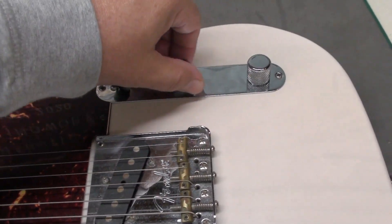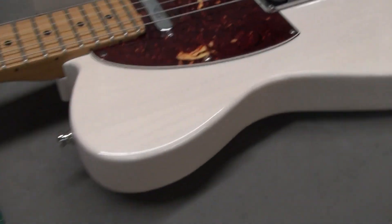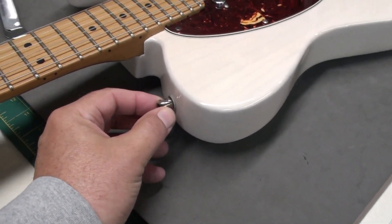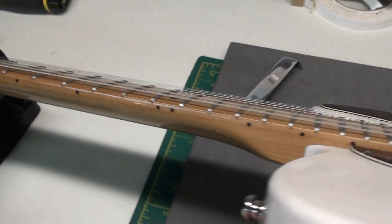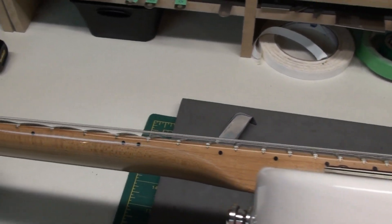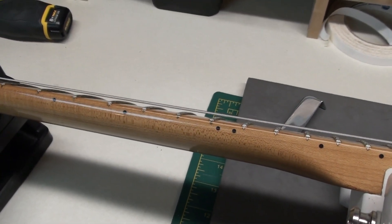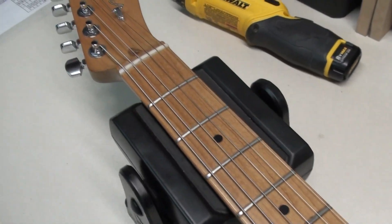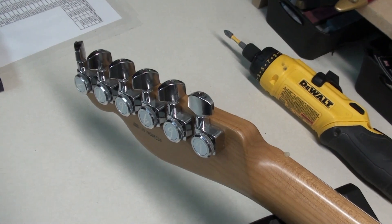So apparently we have a volume pot issue. That strap button is okay, but this one is not. Dave wants me to do a setup, so we'll have a look and see what the action's like. It's got a nice roasted maple neck on this guitar, and we have locking tuners as well.